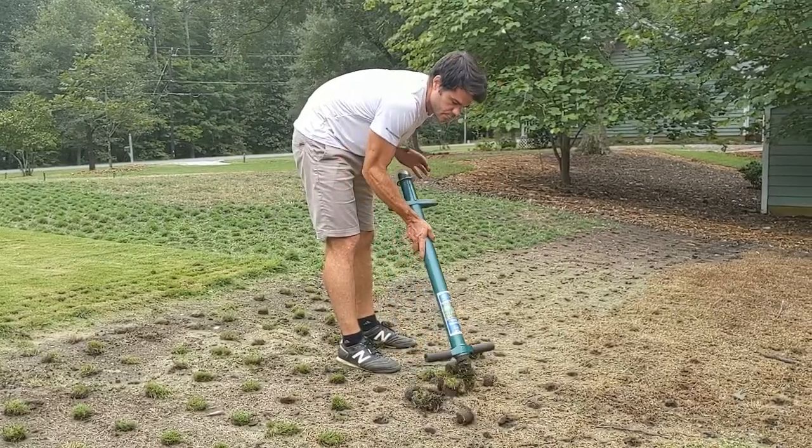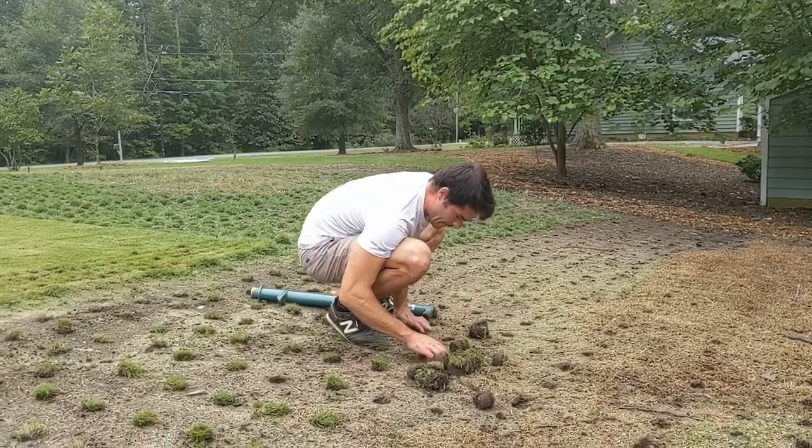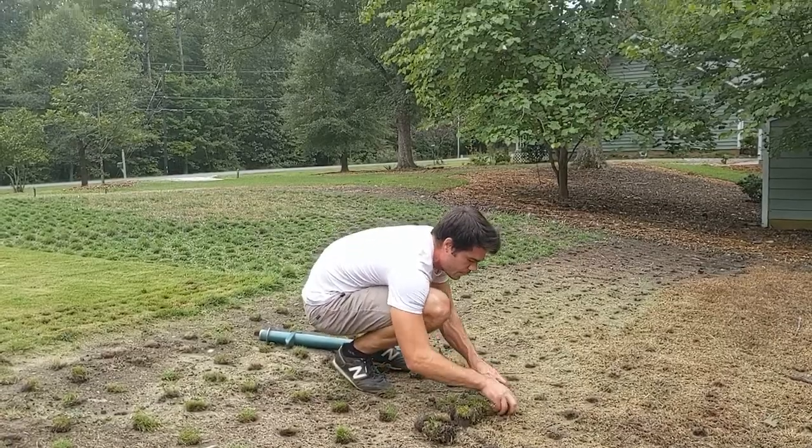Taking plugs out of sod is definitely the most economical way to obtain plugs, but many people have really small areas that they're going to plug, and so for convenience they buy the plugs online that are then shipped to them.